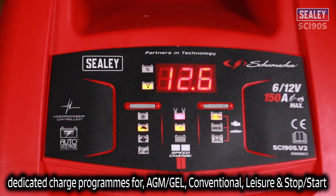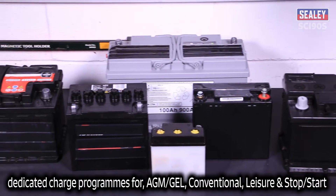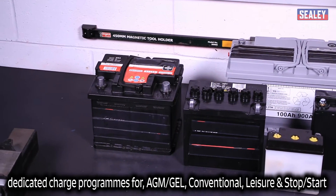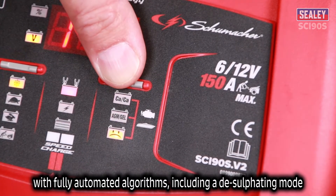It features dedicated charge programmes for AGM, gel, conventional, leisure and stop-start batteries, with fully automated algorithms including a desulfating mode.